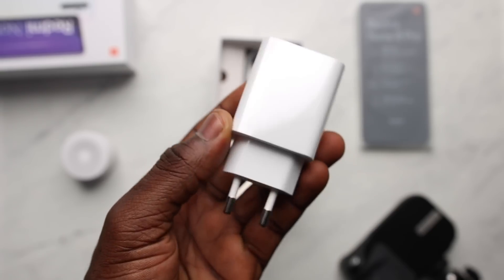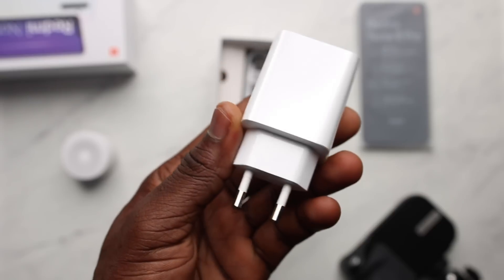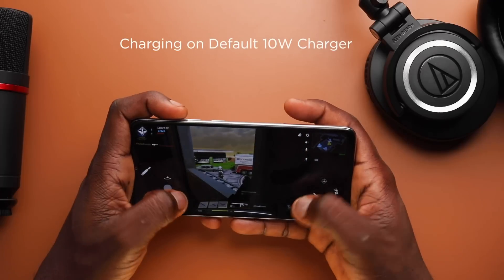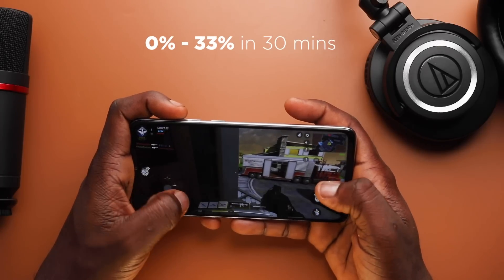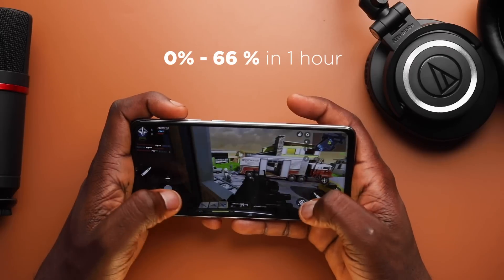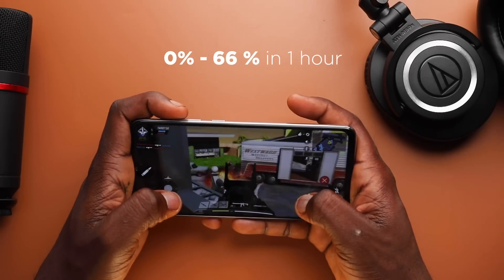It comes with an 18W charger and the charging speed wasn't too different from the Note 8, which I didn't really like. In 30 minutes it went from 0% to 33%, and in another 30 minutes it went to 66% — so 0 to 66% in one hour. There's not much of a difference, but this one took under 2 hours to charge compared to the Redmi Note 8.